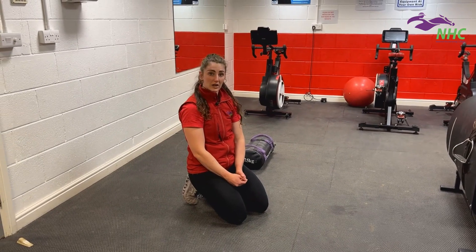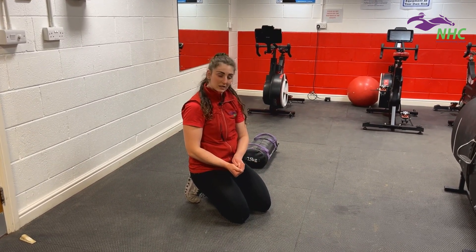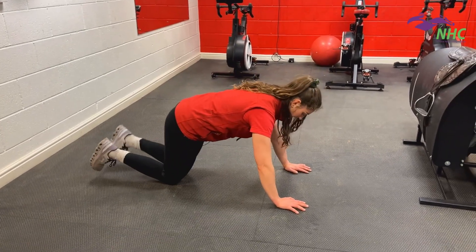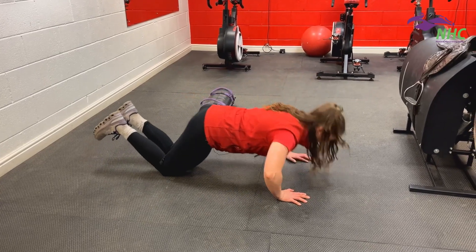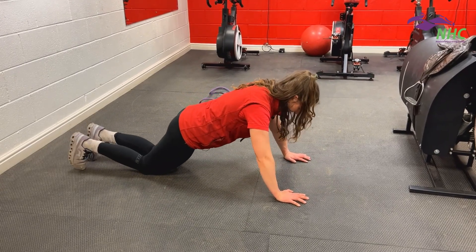That is actually quite a difficult exercise. If you aren't able to do that, you can go to the knees just to build up until you do your fitness test. Go onto your knees with your hands as far away from you as you possibly can, and go down and back up. To make it harder, take your knees further away.